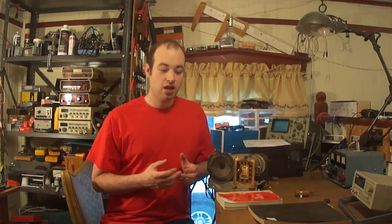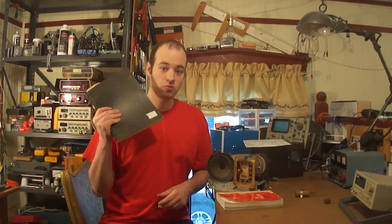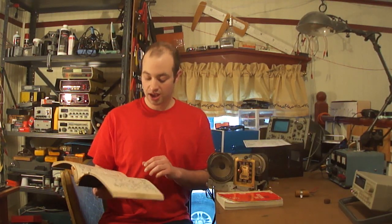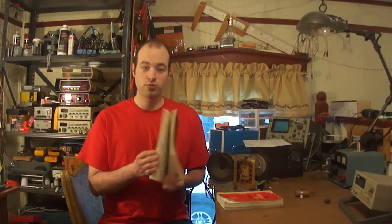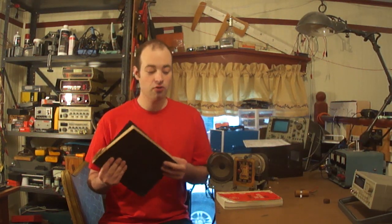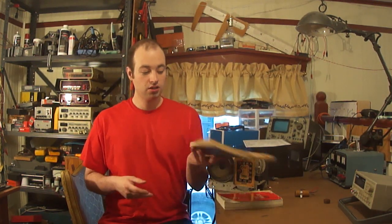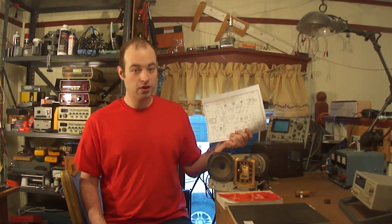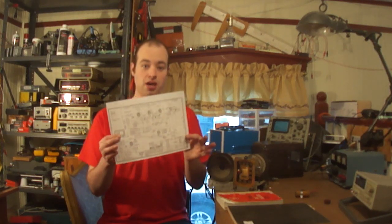Back in the day, before the internet, the way you would get a radio schematic would be to get one of these books. Lots of different manufacturers used to print these every year with the latest and greatest schematics from all the different manufacturers. You would find the model radio or phonograph you were looking for, and it would have the schematic — sometimes even details on how to align it for optimum performance. Most libraries had some of these books back in the 40s and 50s. Nowadays you can still buy those books used, or you can simply Google the model radio you have and more than likely find a PDF with your schematic in it.